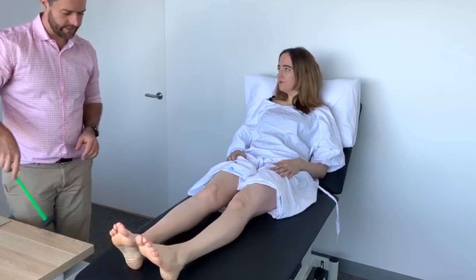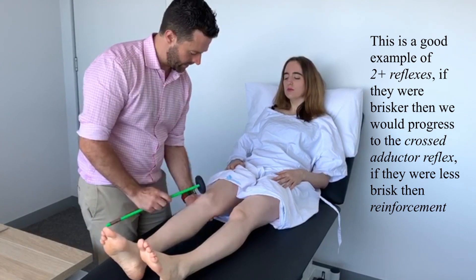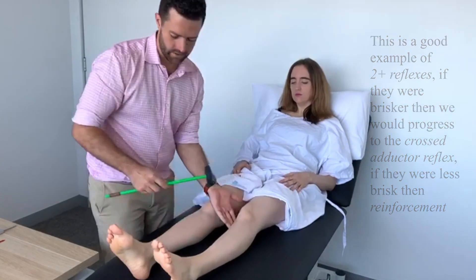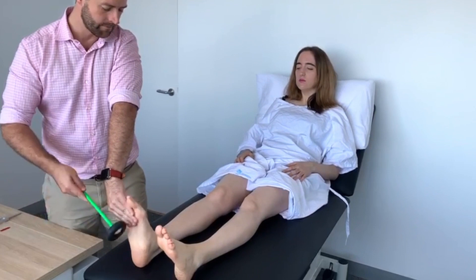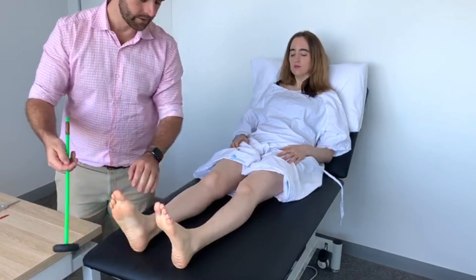Let's move on to reflexes now. I'm going to test your knee reflexes — just relaxing for this one. Give me the whole weight of your leg. Good. Now just relaxing. Very good.